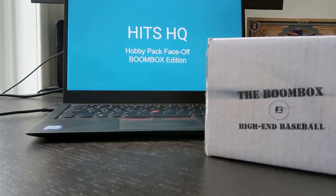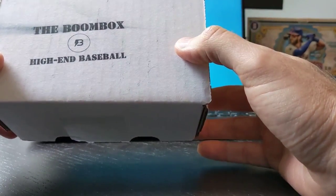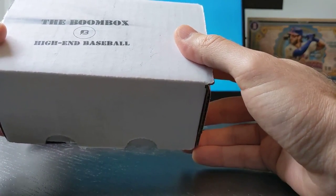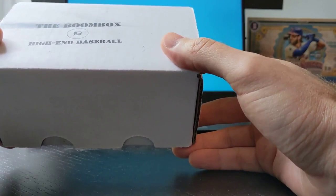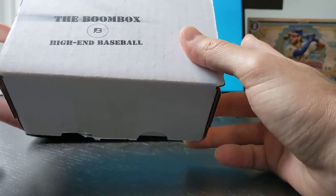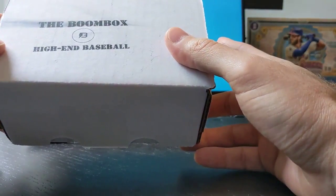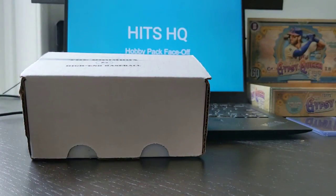So to kick this off, let's check out the Boombox. In terms of cost, this would probably cost you about 60 bucks. According to the details, this should be somewhere between 6 to 10 packs in here for guaranteed high-end, which I'm assuming means something 10 or more dollars per pack. So let's jump in and hope we get at least that much in return.